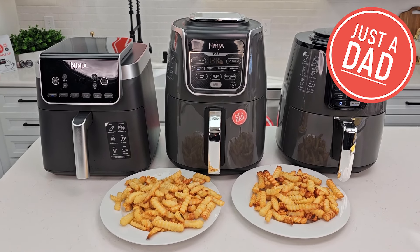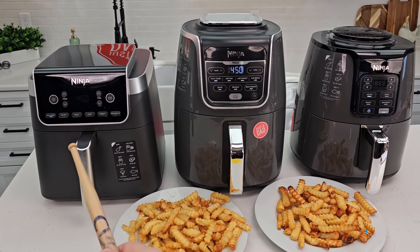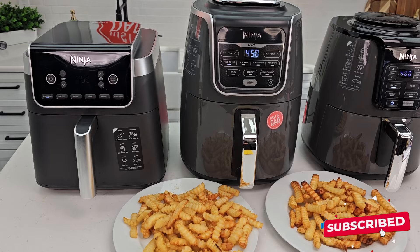Hello everyone, this is Just A Dad. Today I'm going to do a comparison between all three of these Ninja Air Fryers. The first one over here on the left is the Ninja Air Fryer Pro XL 6.5 quart, model number AF181.